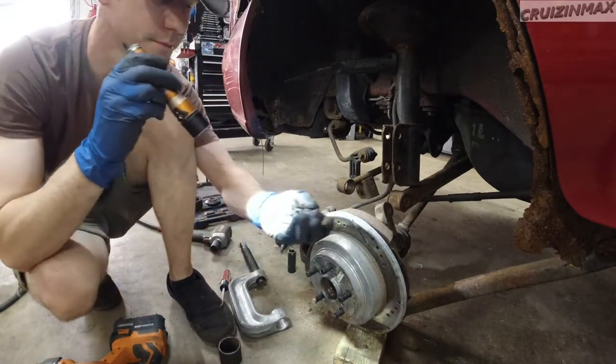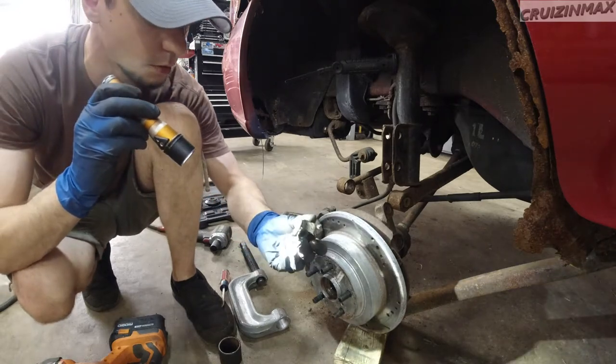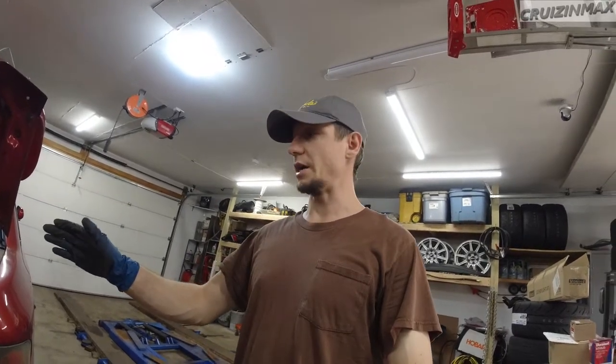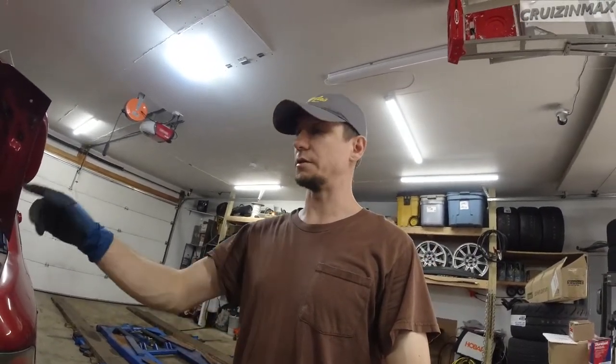One bushing out, three to go. Doing that on the floor — not good. I'm going to continue. Hopefully I'll have an easy time taking that Jesus bolt out on the other side. But more or less, half the battle is over.